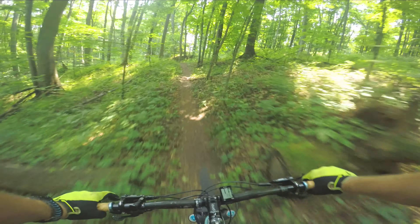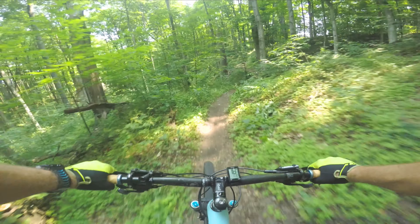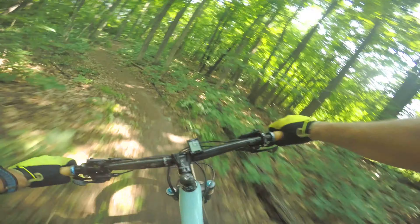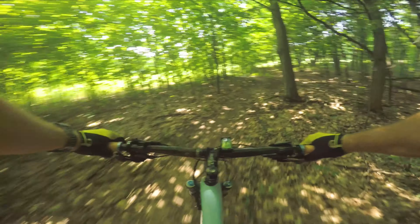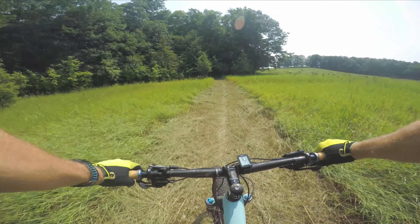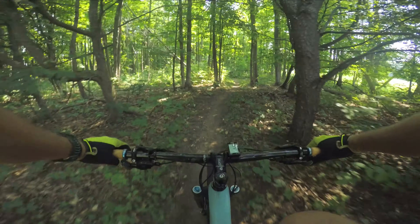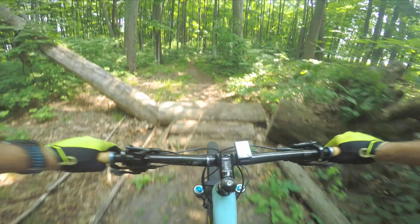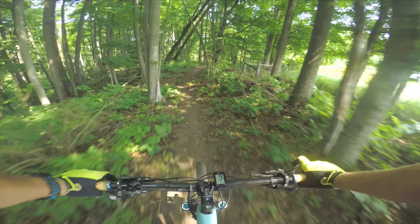They just had this trail probably a couple days ago — it's that fresh. It kind of leads you out to a cow pasture, which is kind of neat. A little log jump here. The views out here give you some pasture land out to the right as you're running along this new trail.